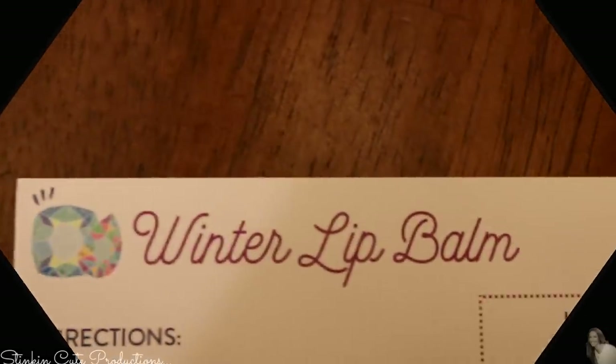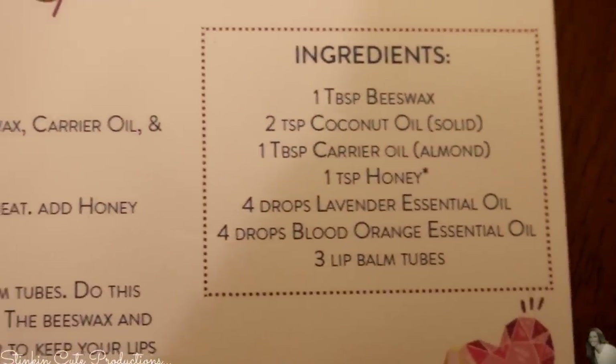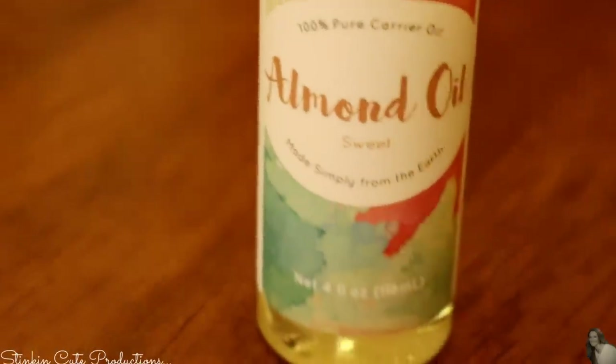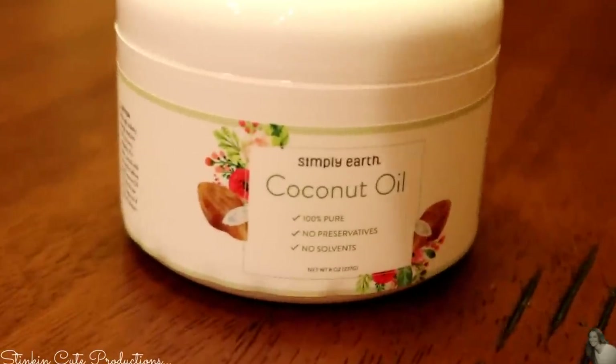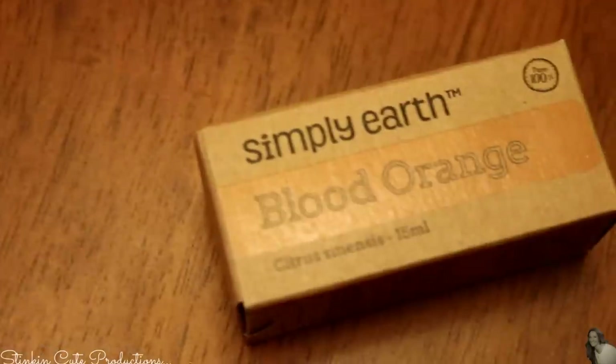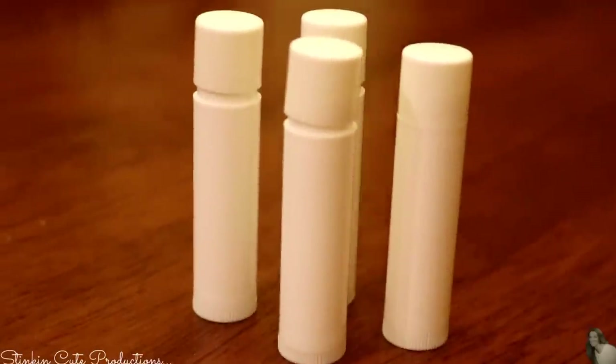For my first chapstick recipe, I'll be using the contents from my Simply Earth recipe box: some of Simply Earth's almond oil, some of their coconut oil, beeswax pellets, their blood orange essential oil, and these empty chapstick containers.